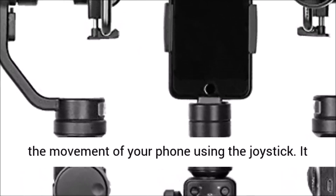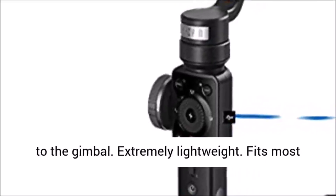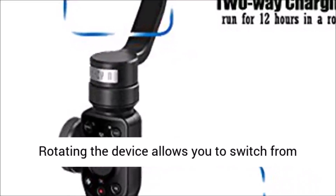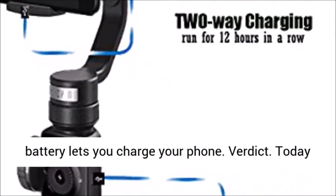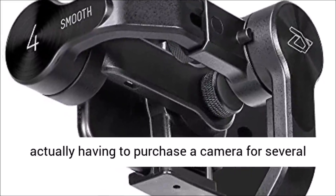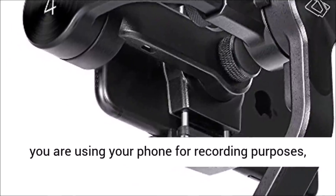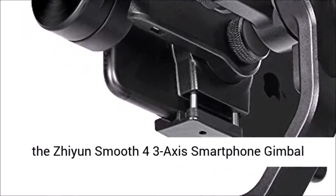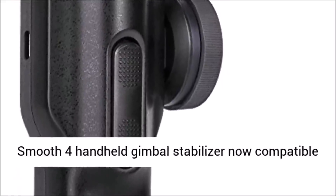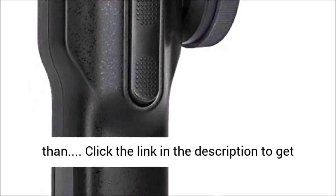The Smooth 4 has an app that lets you control phone movement using the joystick, and it also has tracking ability and motion time-lapse modes. Pros: easily balances your phone, extremely lightweight, fits most newer Samsung and Apple phones, the app lets you control the phone using your gimbal, rotating the device switches from portrait to widescreen, and a built-in battery lets you charge your phone. Verdict: today's cell phone cameras can approximate the quality of high-end DSLRs without the high price. If you are using your phone for recording, the Zhiyun Smooth 4 will be an excellent purchase. It is now compatible with Filmic Pro, turning your mobile phone into a professional filmmaking camera.